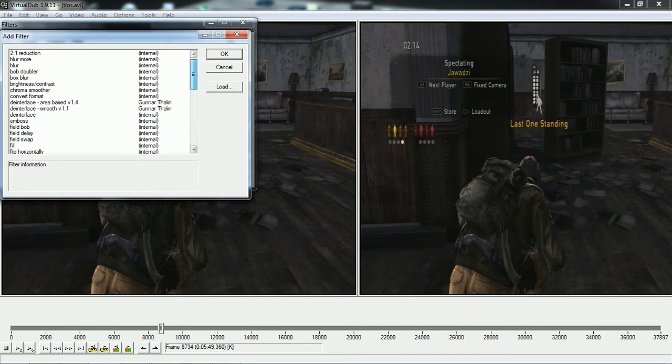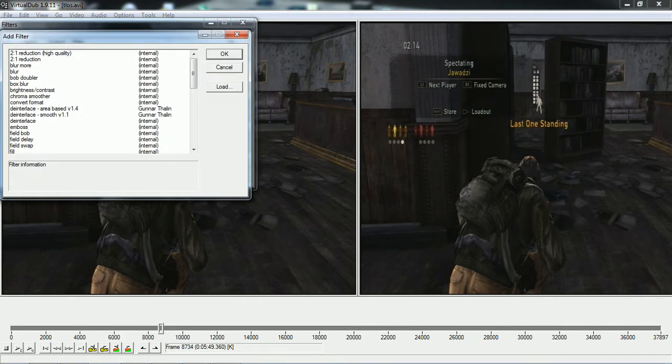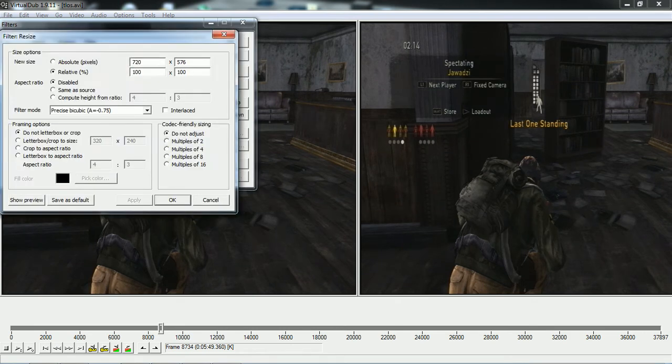First thing you're going to want to do is add a Resize filter. Go to Video > Filters > Add, then scroll down to Resize right over here. Click 'Disabled' so that aspect ratio is disabled, and select Absolute Pixels so that you can change the pixels. You want to do 1280x720 if you edit the video afterwards in a different program like Sony Vegas and then render it out as 1080. But if you don't, just do 1920x1080 and click OK.